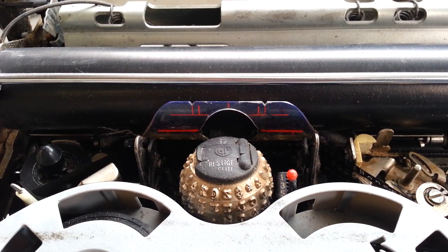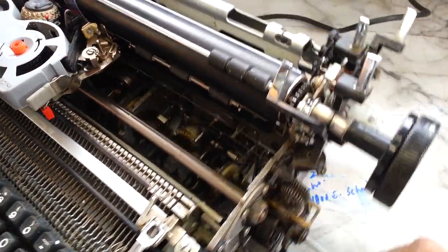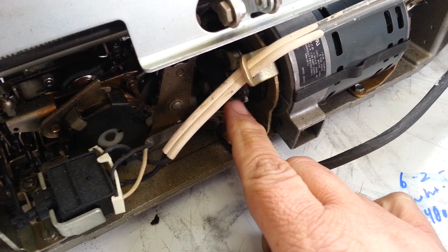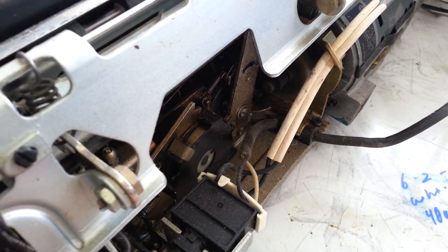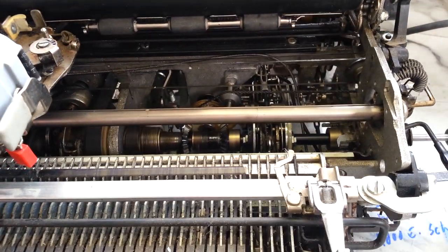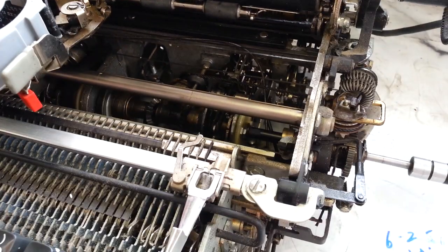Dwayne here, phoenixtypewriter.com. Just spent 10 minutes getting this electric started — the shift was just so bound up. I did finally get the motor freed up and it's actually turning. The hub's probably bad, but the machine is running. I bought it and it would have been sitting about 20 years. It is turning, and the spacebar works, the backspace and shift are working.